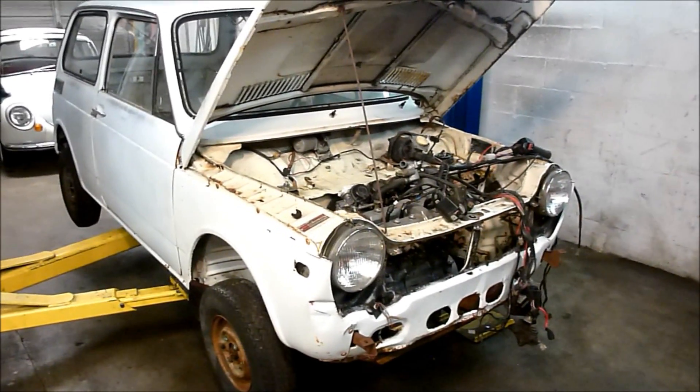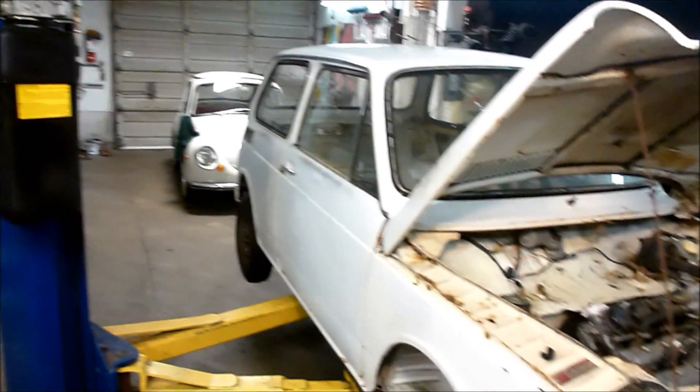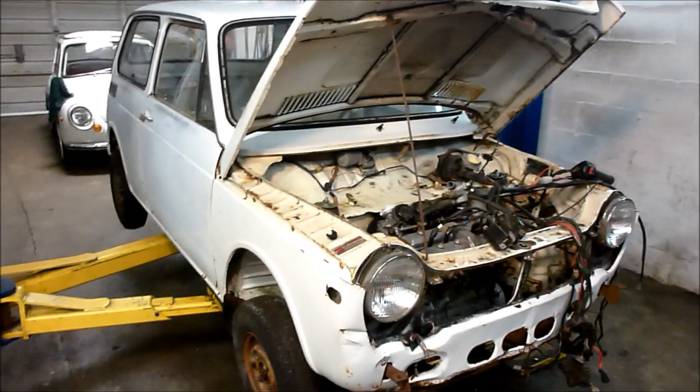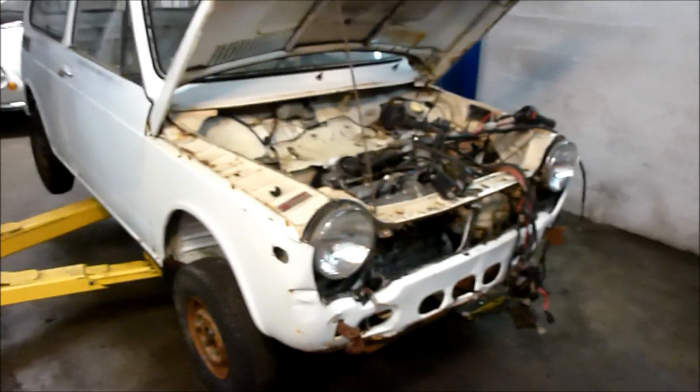I've just been busy working on my daily driver car, which is behind it there — the little Subaru. I got to keep it warm and dry. So now I'm back on the little Honda N600.